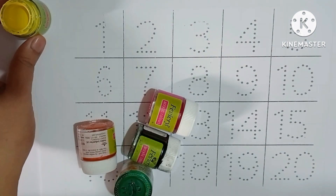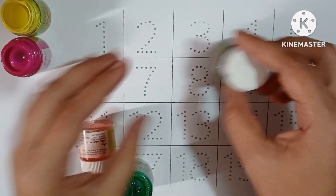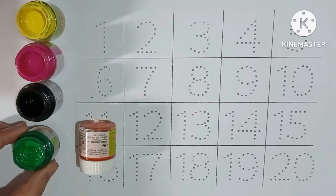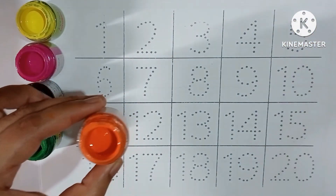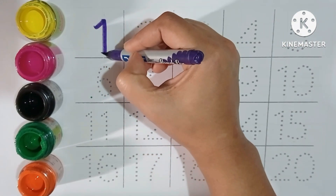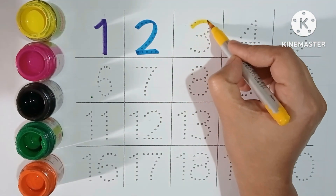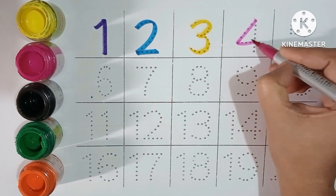Yellow color, pink color, black color, green color, orange color. One, two, three, four.